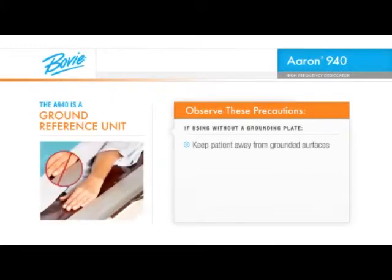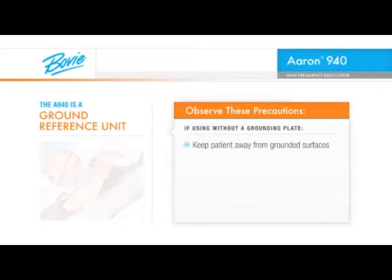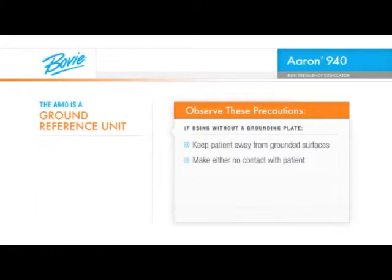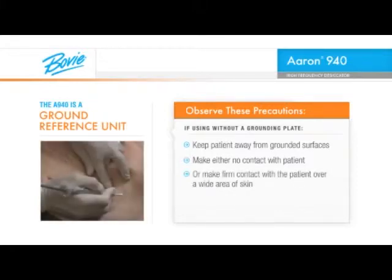First, keep the patient away from grounded surfaces such as the metal edges of the exam table. Secondly, while the instrument is in use, maintain either no contact with the patient or firm contact over a wide area of skin. This minimizes the potential for current transfer between the patient, the instrument and yourself.